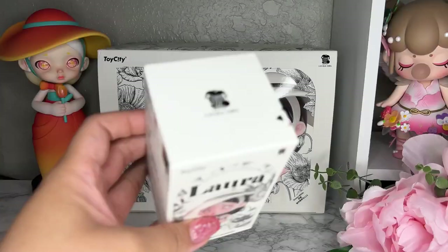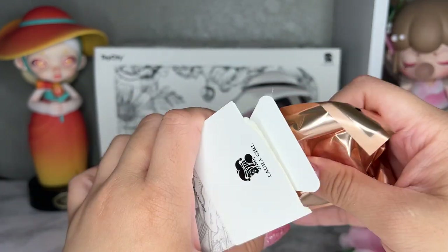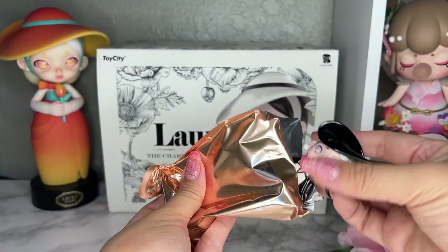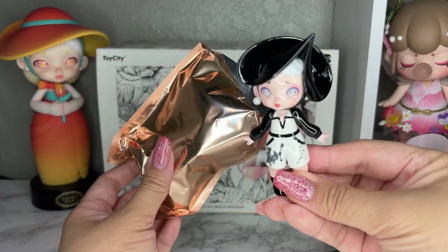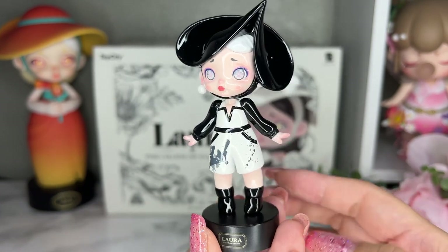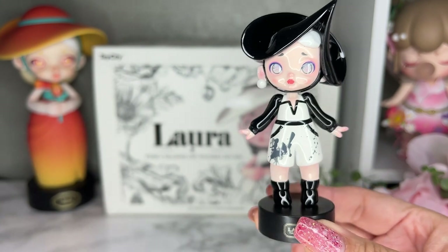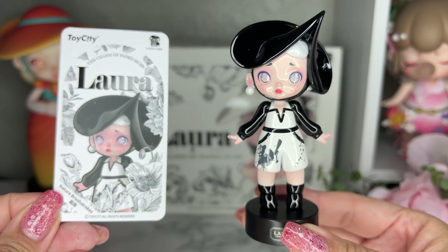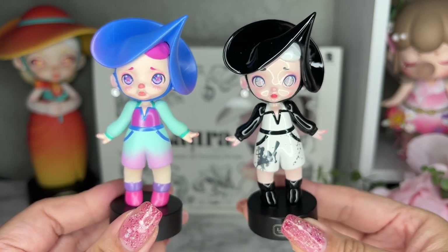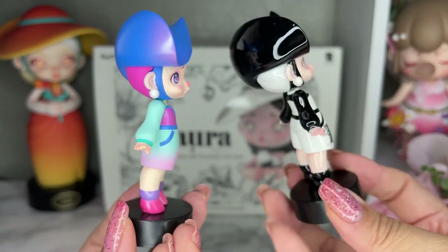I do have all the regular versions; I didn't get a secret on the original Laura Floral set, so I'm hoping for all regulars here. This one is called Nature Brush Strokes — I always remember her as the pointy hat girl in the floral series. Her outfit is like a jumpsuit with a paint splatter design. This is the card for Nature Brush Strokes. In the color version she looks sad, but in the black and white version all of them just have this neutral expression — so cute.